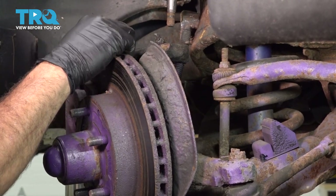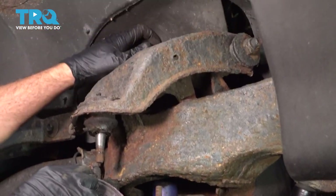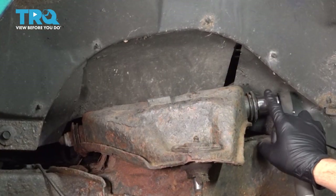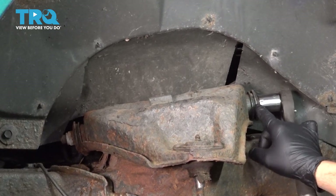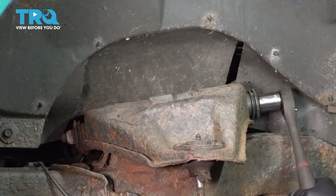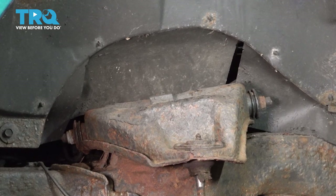We're going to go ahead and tuck our mats up in the side. Now using our 15-16 socket on our ratchet we're going to go ahead and loosen the nut on each side of our control arm here, and do the same for the other side.